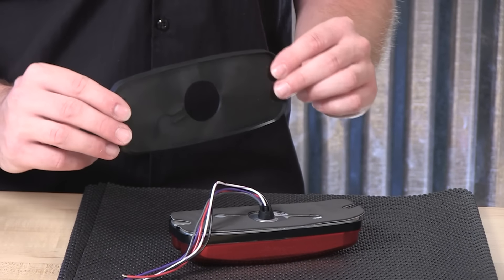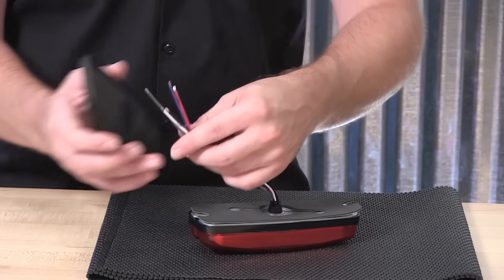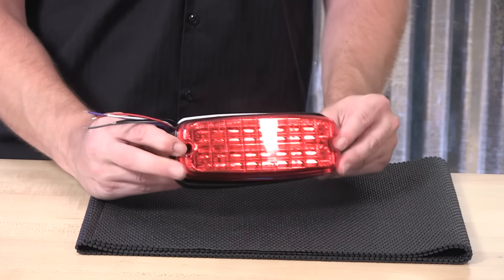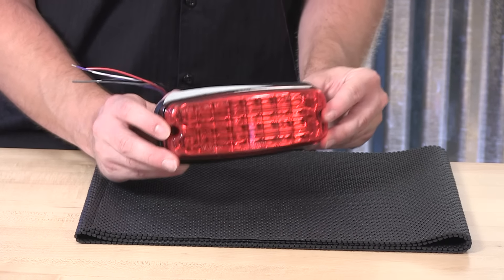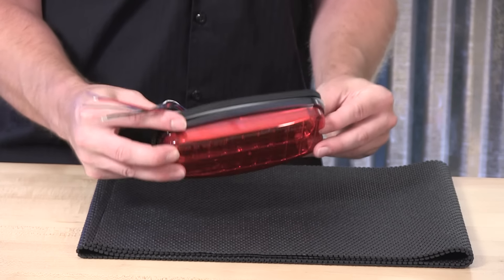An additional mounting gasket is also included, and this is what will go over the foam-backed sticker, adding an additional backing barrier and also a slight surface mount gasket that can press against the surface. So if this is going against something uneven, a diamond plate surface for example, the gasketing material here will compress against the diamond plate, letting the light head seat nice and evenly onto the surface.